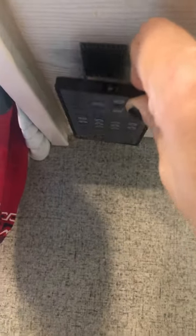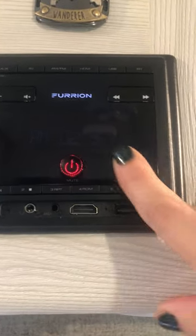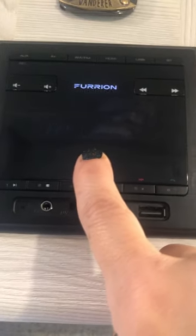You also have a remote control right up here that works most of the time — sometimes it's a little wonky. To turn this on, you just press down the power button.